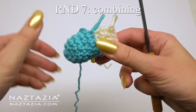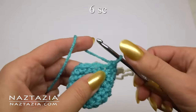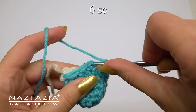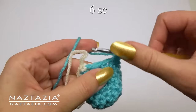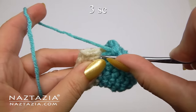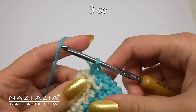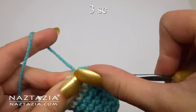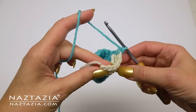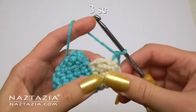For round seven, we'll work with the blue yarn again right where we left off and make six single crochet stitches. Then work alongside the heel with three single crochet stitches — just estimate where to put the stitches along the side of each row. Now fold the heel in half and make three single crochet stitches along the other side of the heel.